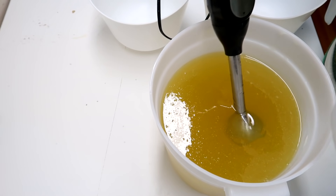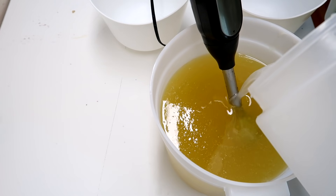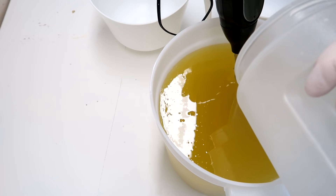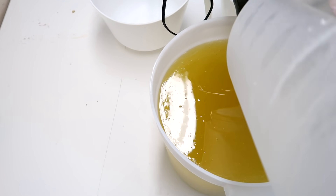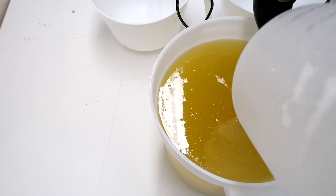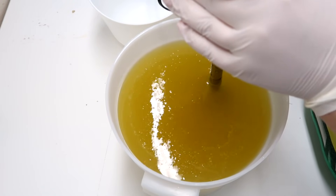As usual, I'm pouring my lye water solution into my oils. If you are interested in using the recipe that I am using today, it is down in the description box below. I am using 120 ounces of oil because I am putting some soap frosting on these. Now I am going to blend this up until light trace.